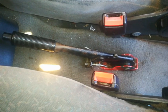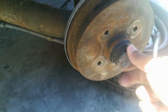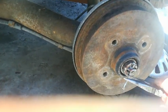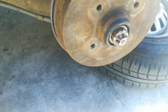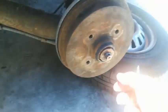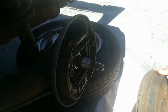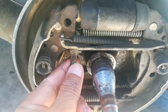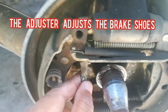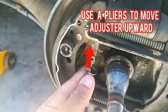Now we have to go to the actual wheel. You have to take the wheel off and take the drum off. Once you've removed the wheel and the drum, you come to your adjuster over here — it's a spin here and you need to move that upward. This adjuster is the actual component that adjusts the brake shoes. Once you move that adjuster upward, you can proceed to put your drum and your wheel back on again.